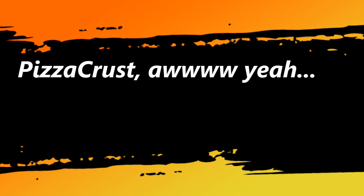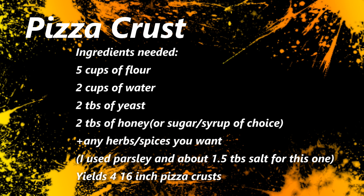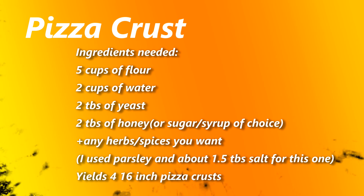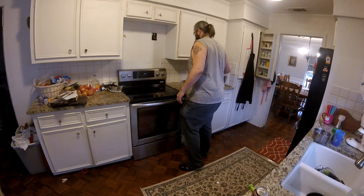Pizza crust. What we're going to need today is 5 cups of flour, 2 cups of water, 2 tablespoons of yeast, 2 tablespoons of honey or sugar, or syrup, plus any spices or herbs that you want.